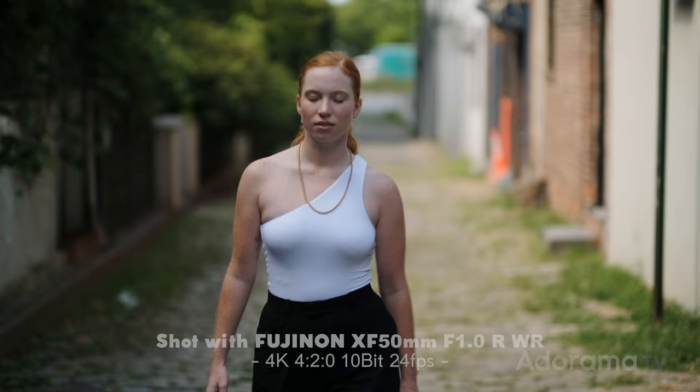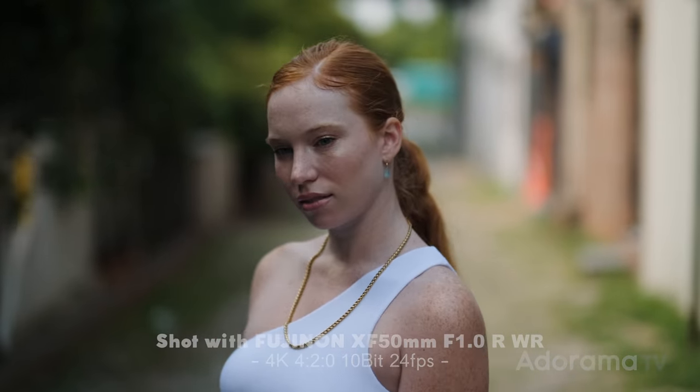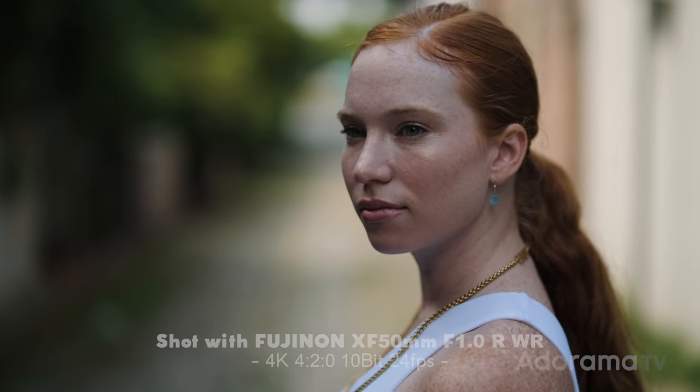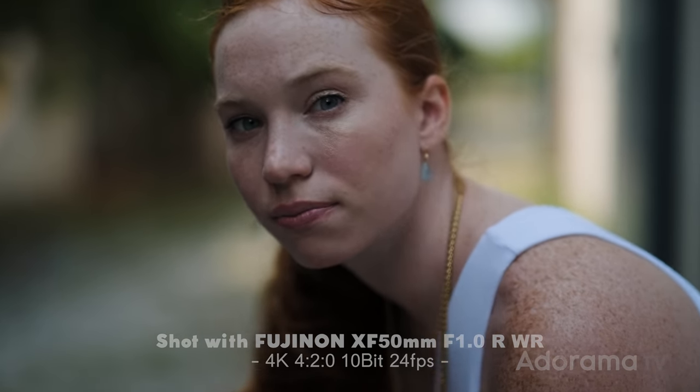We're not going to stop at stills — we had to try this for video too. I handed it over to Fernando. You're looking at footage shot with eye autofocus on at F1, so you can see for yourself. Keep in mind this isn't final firmware either, so it can only get better as they update it for the final launch — meaning we'll get more accurate, faster, and more responsive autofocus.